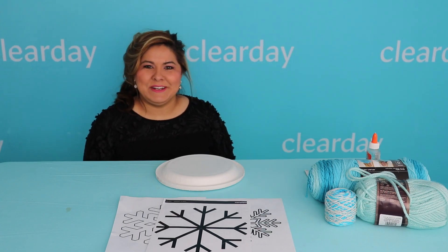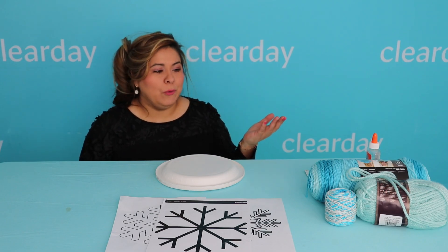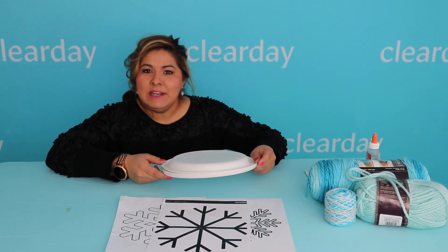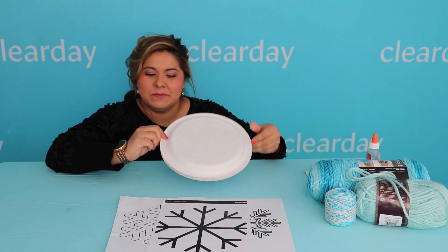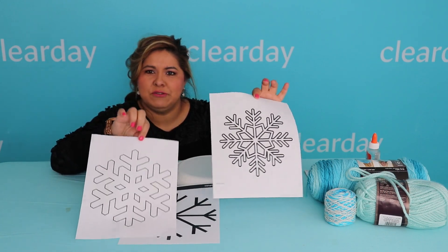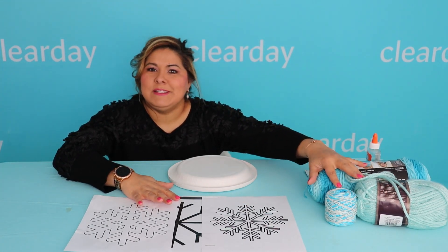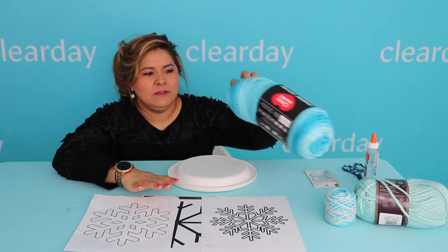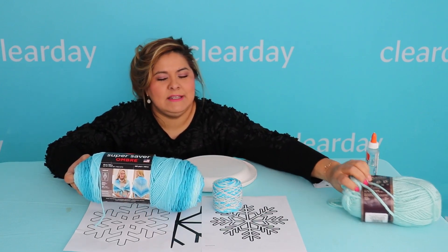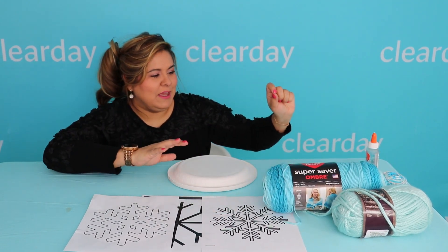Hi friends, it's me Desiree with Clear Day. Today we're going to be doing a fun craft that you can do at home using supplies you have lying around. What you'll need are paper plates. I have here some printables that I got from just googling snowflakes — printed these off. You'll also need some type of yarn; any color works and you can find different varieties and sizes.